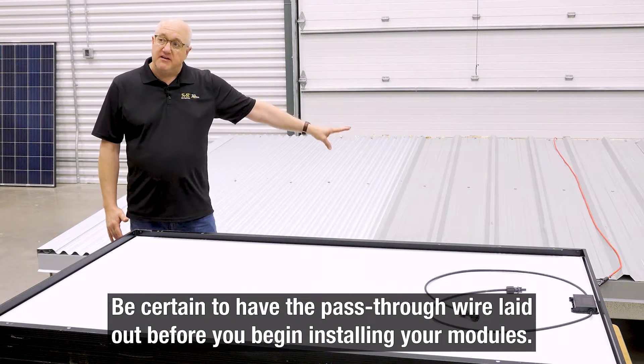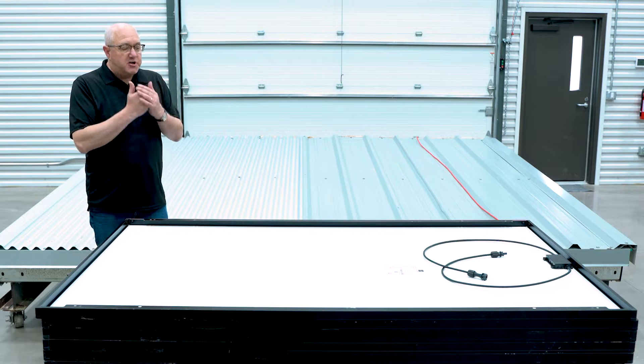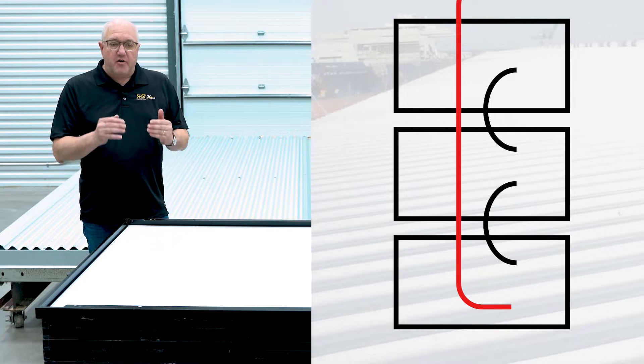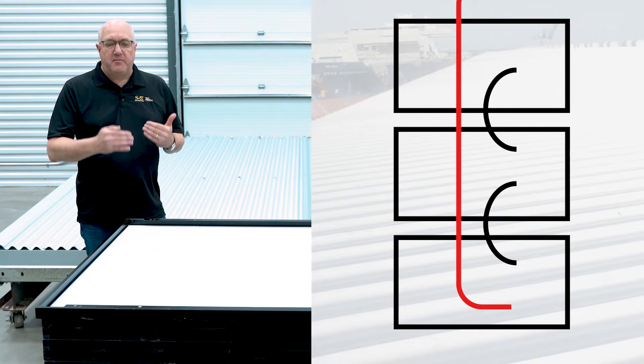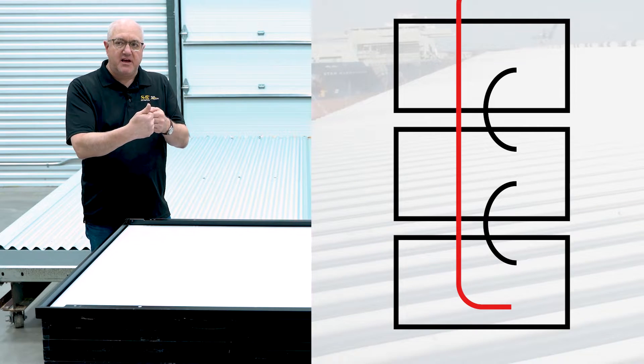So it's important to have this stuff laid out ahead of time. If you look at that image of the column, this is a very simple one from the module perspective because every module is just attaching directly to the next one. Conductor ends are exactly where you need them to be, as we showed in that picture of us connecting together.